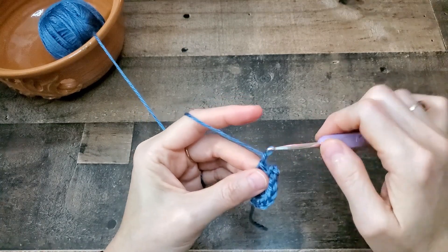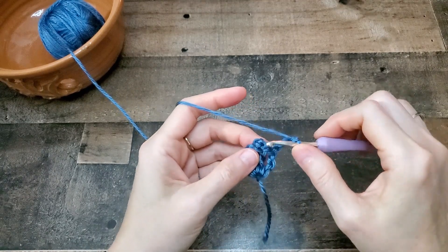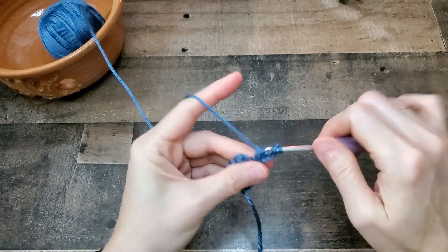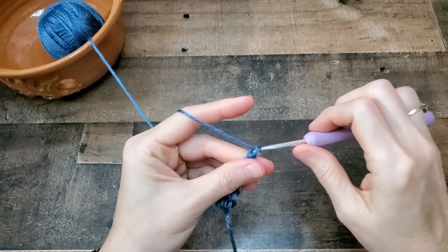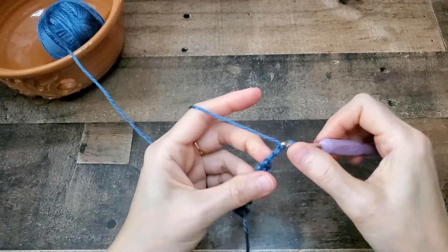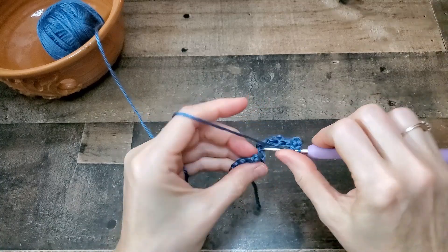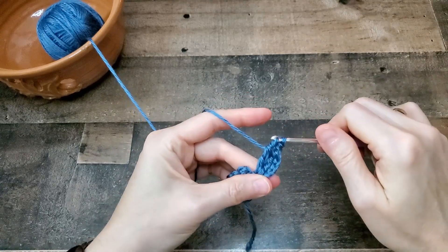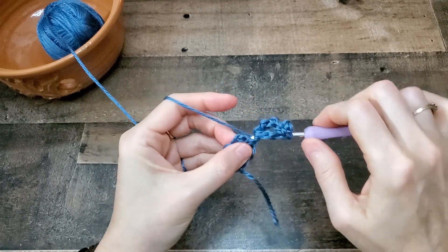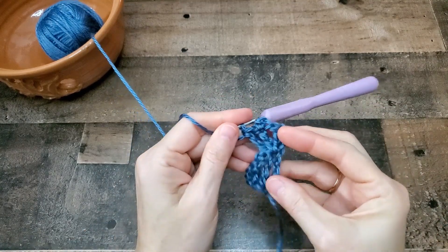For row two, chain four and turn your work, and we're going to work everything in this first stitch right here. So it's another triple crochet, picot, two triple crochets all in the same stitch. Picot — so chain three, slip stitch in the first chain. Yarn over twice for your triple crochet and then one more triple crochet. So you have two Vs now.